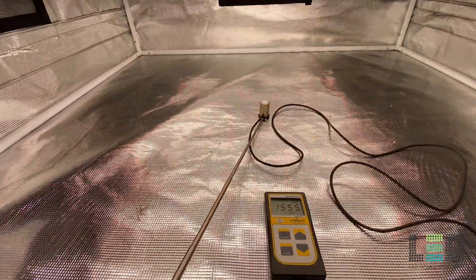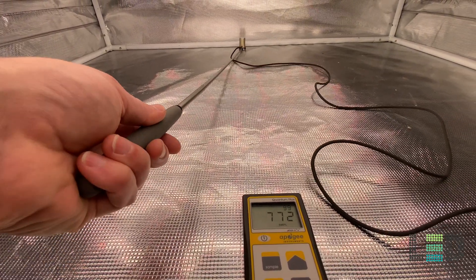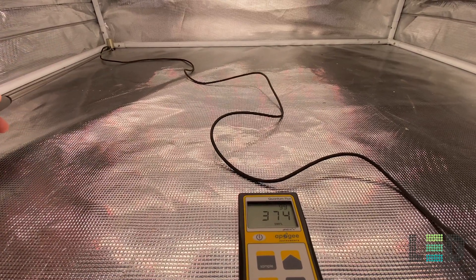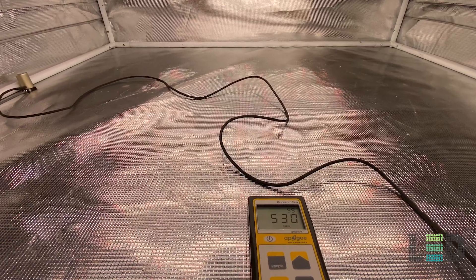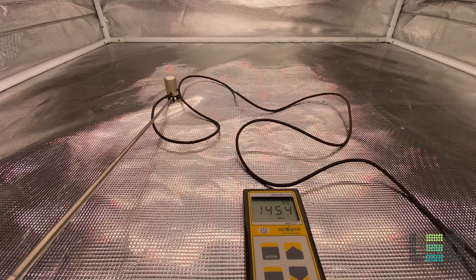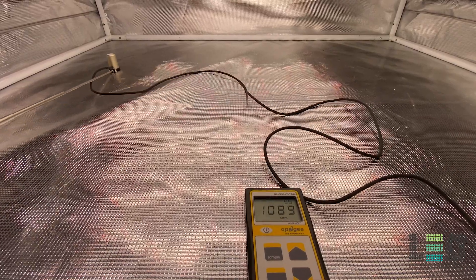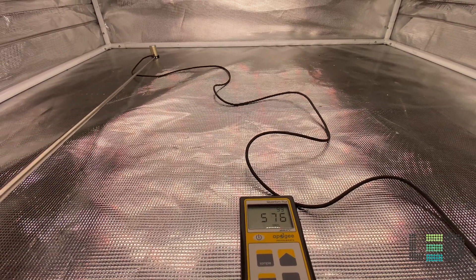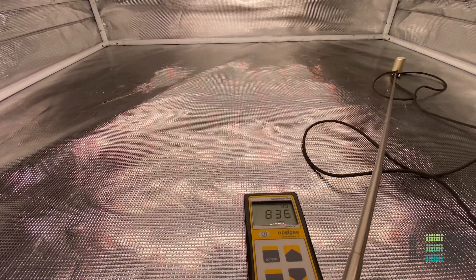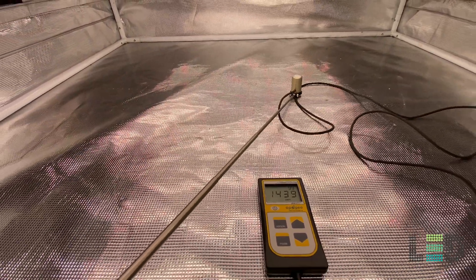At 12 inches below the light, right in the center we're at about 1,550 PPFD. It quickly drops off as we move to the back — about 745; into the corner about 375; and the other side 550. Notice that huge difference in uniformity from the center all the way to the back and especially into the corner at 12 inches. I don't recommend flowering at 12 inches — your sweet spot is going to be at 24 to 18 inches with this fixture.